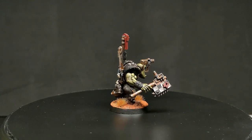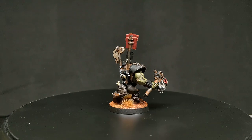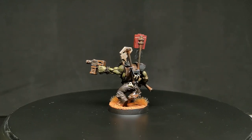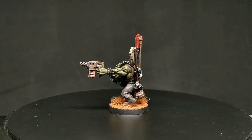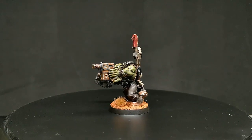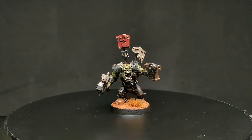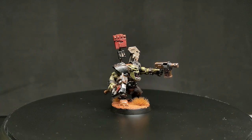Whether you're painting Orcs from Bad Moons, Death Skulls, or crumping gits alongside Ghazghkull himself, I hope you found this video helpful. If you have anything you'd like to see in upcoming videos, want some clarification, or something else entirely, please let me know down in the comments below. I look forward to seeing you in my next video.